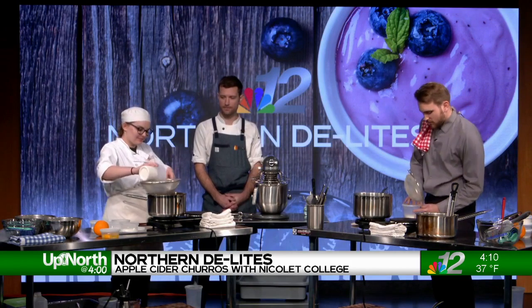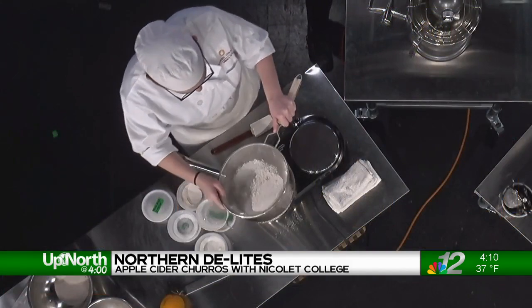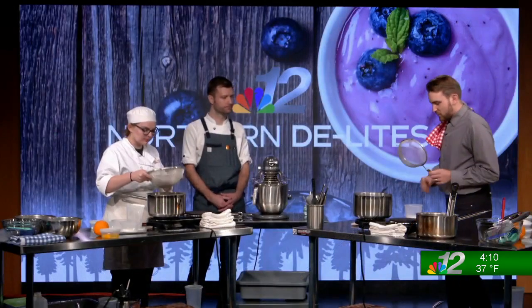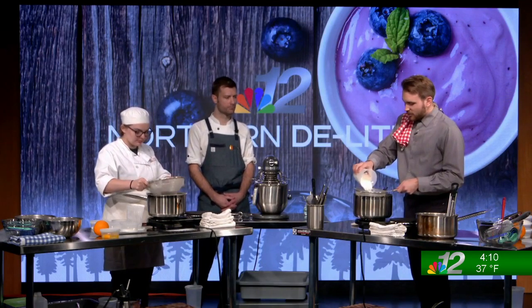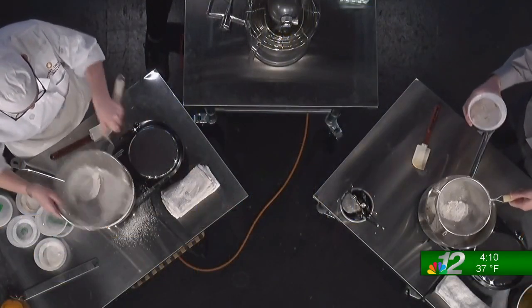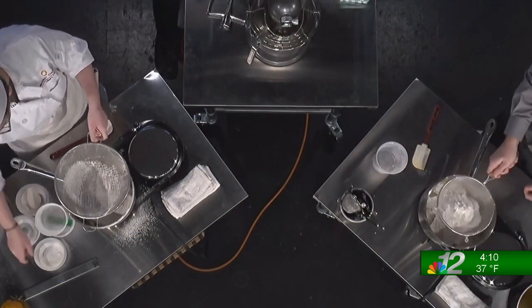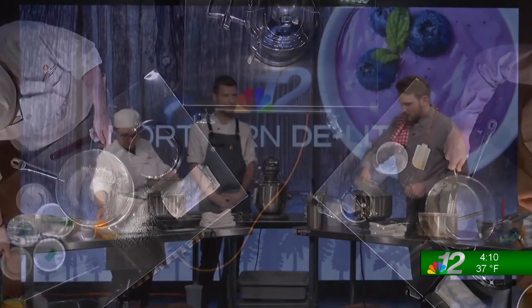It's all got to go in before we start stirring. Mitch, you brought with you today this vanilla sugar — you mentioned you can also use a vanilla paste. A lot of people at home maybe don't have vanilla sugar or vanilla paste — could they just use regular vanilla extract? Yes, absolutely. The vanilla extract is much more common. I like to use vanilla paste — it's more concentrated and you can get it online — but vanilla extract works just fine too.